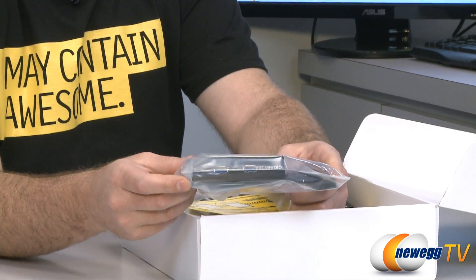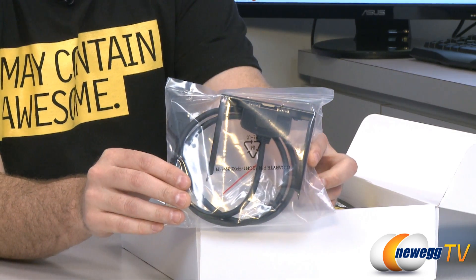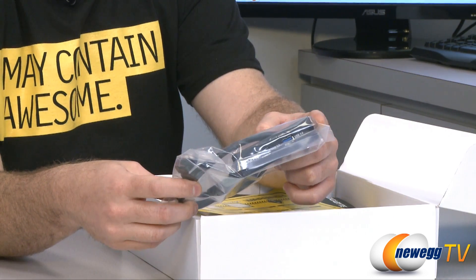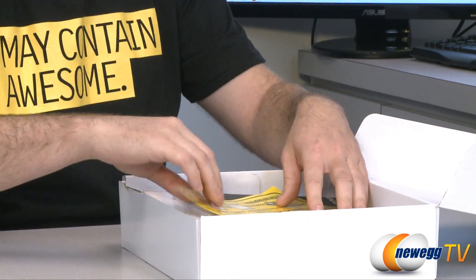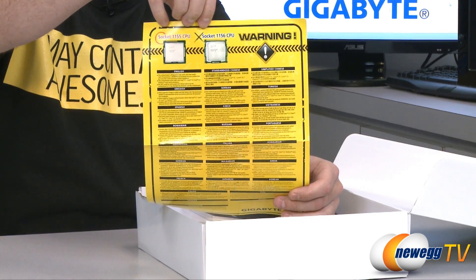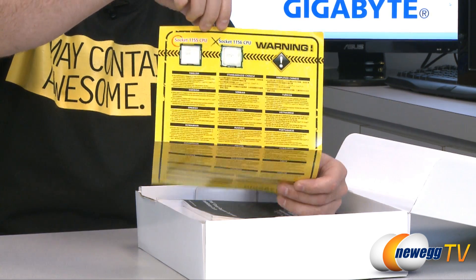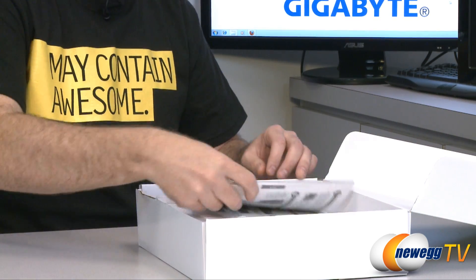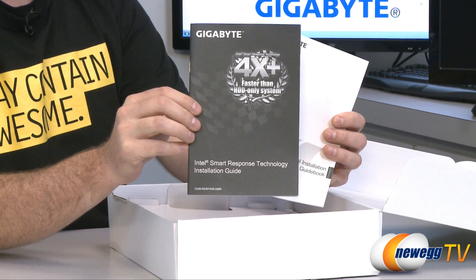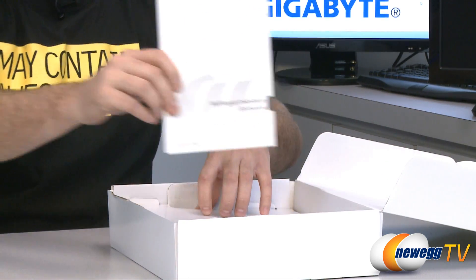We also have a USB 3.0 bracket, which you can install in a 3.5-inch drive bay on the front of your computer. That lets you take one of the USB 3.0 headers on the motherboard and route it to USB 3.0 ports on the front of your case — very nice to have. A quick warning: if you are using this motherboard, you want a Socket 1155 CPU — that's a second-generation core processor, not a Socket 1156 first-generation. Make sure you get the right processor. We also have an Intel Smart Response Technology guide, very helpful for setting up SSD caching with a mechanical hard drive, and finally a multilingual installation guidebook.